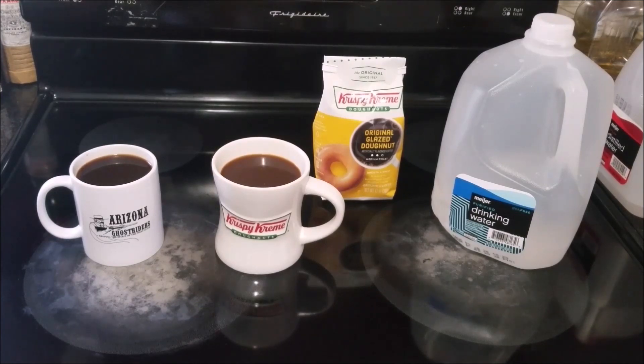So unfortunately this isn't a positive review. I mean, for coffee it tastes fine, but so does Maxwell House and Folgers, so I really can't recommend the Krispy Kreme original glazed donut flavored coffee. It might taste better if I had some glazed donuts here, but the nearest Krispy Kreme is a 35-minute drive one way and I'm not running out to go get a couple donuts to try to complement the coffee and maybe bring out the flavor.